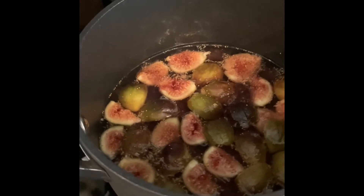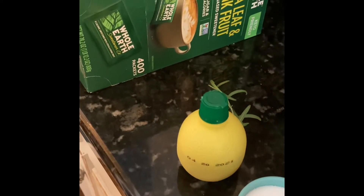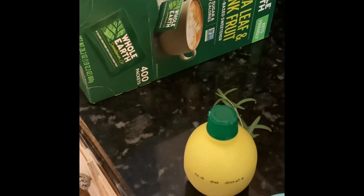I was looking up online some substitutes I could use, and it turns out that the stevia and monk fruit blend by Whole Earth is a substitute you could use, and we already use that in our coffee, so I had quite a bit of it here.